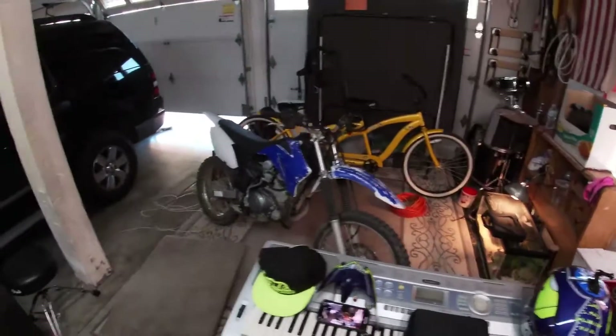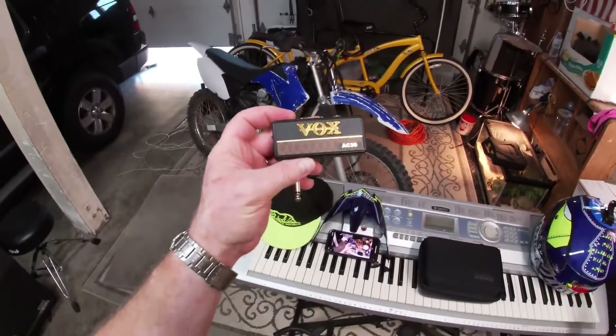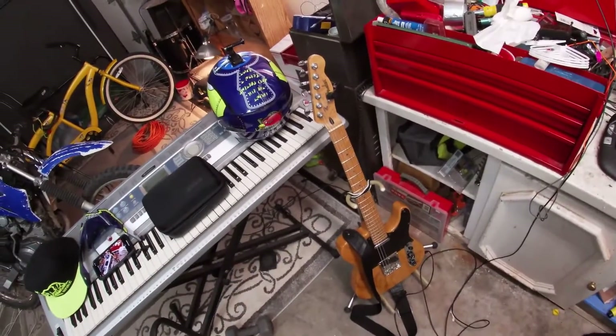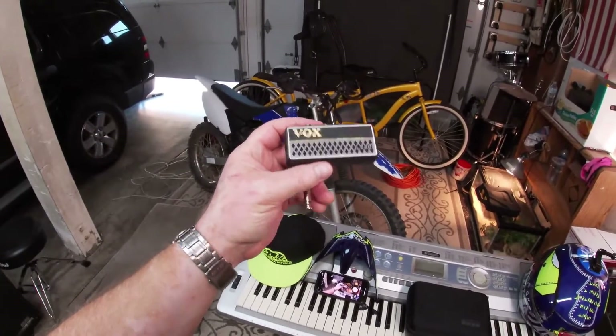This one is actually Eric's — he bought this when he was like 12. It's the Vox AC30 and it has a great sound combined with that Fender Telecaster. Then I just got this one the other day. It's also a Vox but it's called the Lead, so it's like the heavy metal version of that.